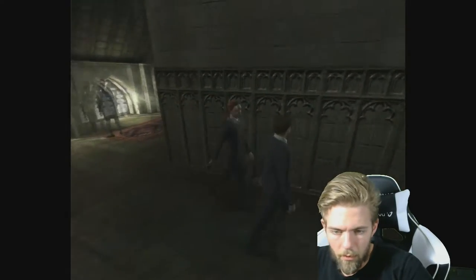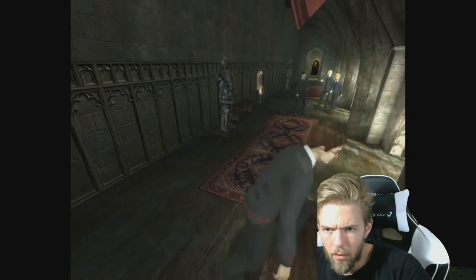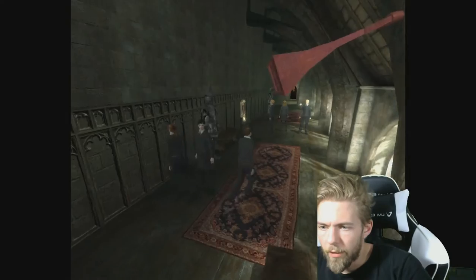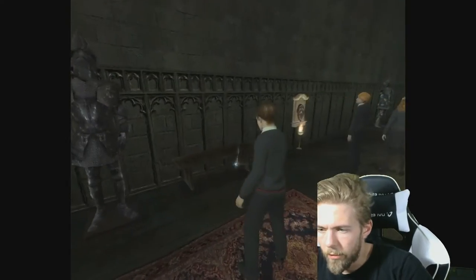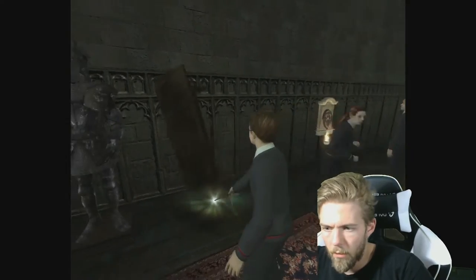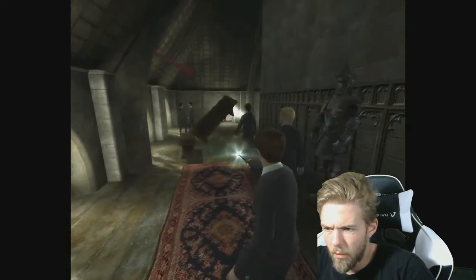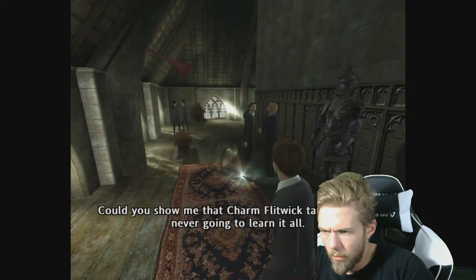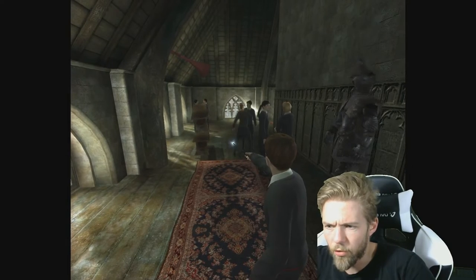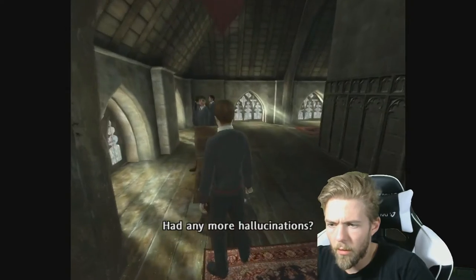I think I know what I need to do. Wingardium Leviosa! Could you show me that charm pick before, sir? A bit more over here. There you go, that should do it. More hallucinations!